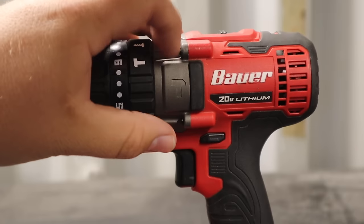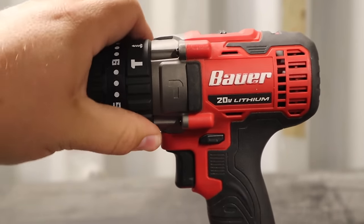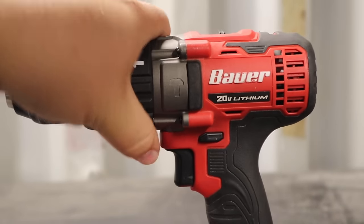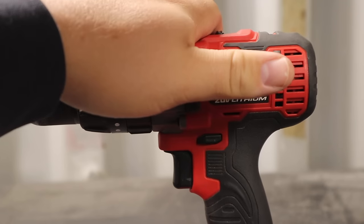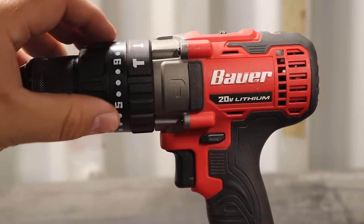Moving to the upper side of the drill — it is the hammer drill version, with a hard cast metal housing. Up top you have a selection for drilling, driving, and hammer drill mode. I can't really speak to the hammering action because I've had no concrete to drive into, but I'm glad the feature is there and know the time will come when I need it.